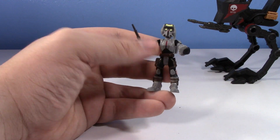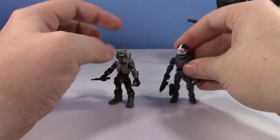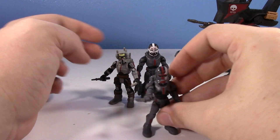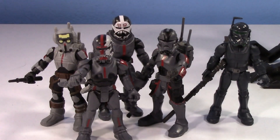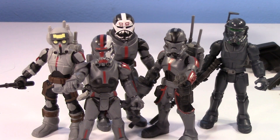Let's get the Batch together. Here's Tech — I have to call him Tick, I'm sorry — here's Wrecker, here's Echo, here's Hunter, and here's Crosshair. Crosshair's not a member of the Batch anymore, but there we go. I think it'd be cool if they did an Omega and a Republic Crosshair. I wish Lego would do that too — maybe another set with Omega and Imperial Crosshair, something like that. Maybe a Phase 2 Rex. Sorry, different subject.